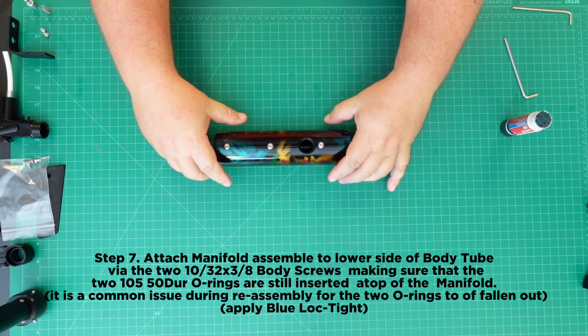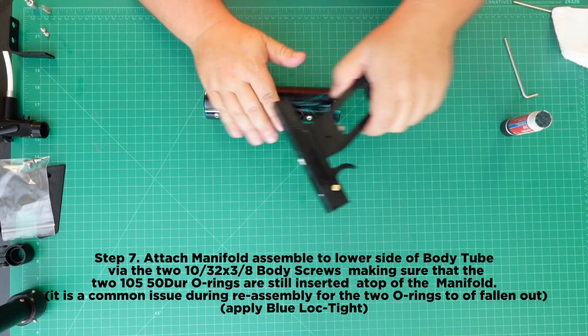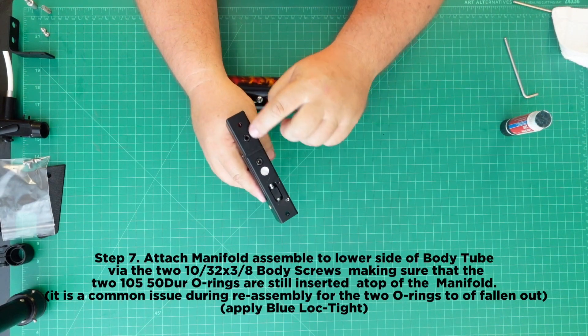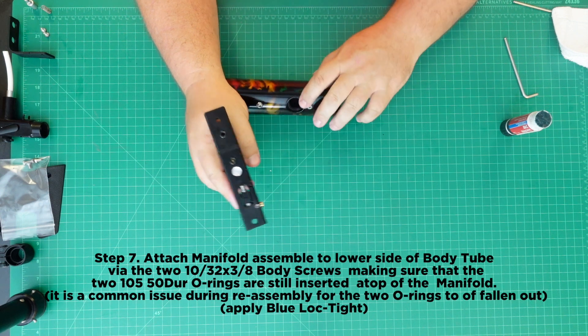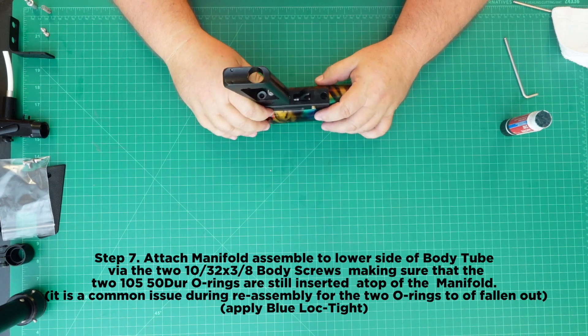Step 7: Attach the manifold assembly to the lower side of the body tube via the two 10-32 x 3/8 body screws, making sure that the 210-50 durometer O-rings are still inserted atop of the manifold. Make sure to apply Blue Loctite — it's a common issue during reassembly for the two O-rings to have fallen out.